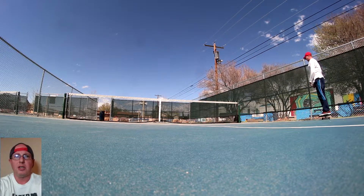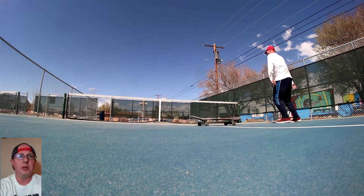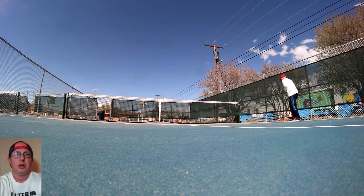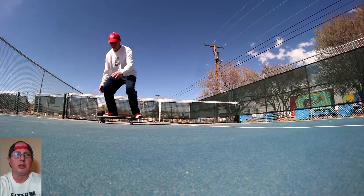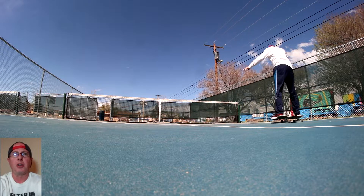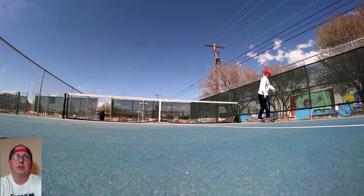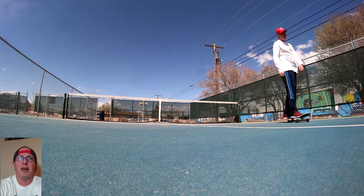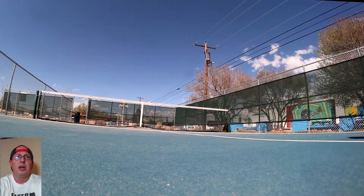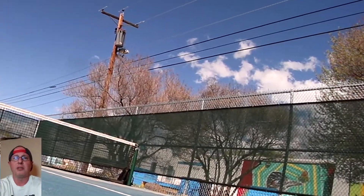I'm trying to suck my knees up to my chest when I do them. The last one in slow-mo is actually pretty good — it felt high off the ground. I'm trying to suck my legs up into my chest when I do those half cabs. But that was it, thanks so much for watching! Leave a comment below, talk to you guys soon, see you on the next video.